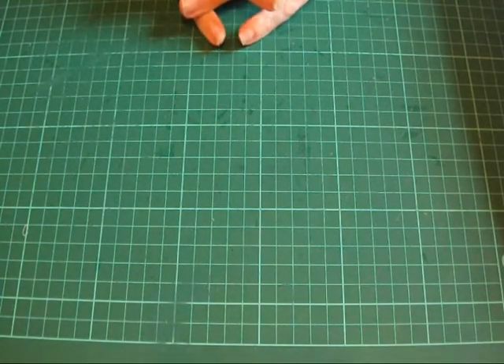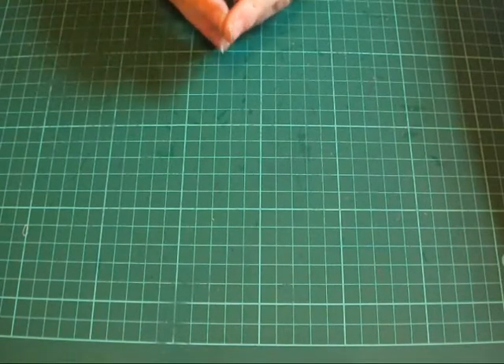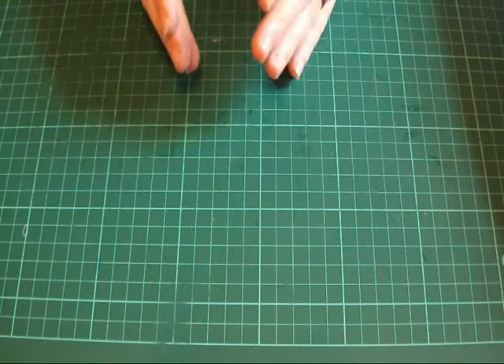Hello and welcome to Bella's Crafty Cards. I'm Bella and today we're going to be making another Christmas card, but this time it's going to be in two parts because there's going to be a bit of colouring to do. So I'm going to bring in the stamp I'm going to be using and then we'll just crack on with it.